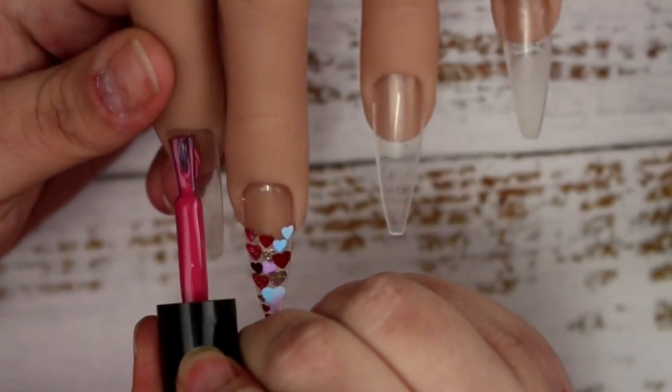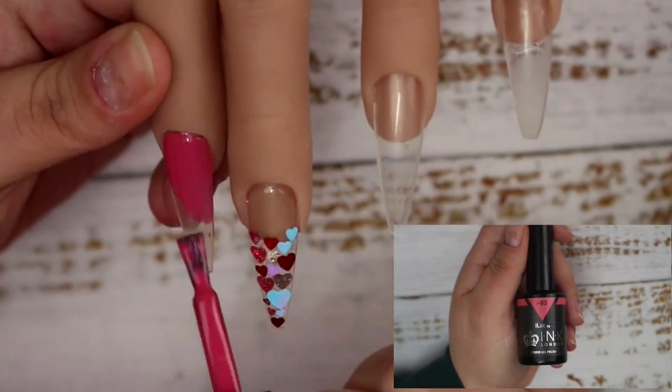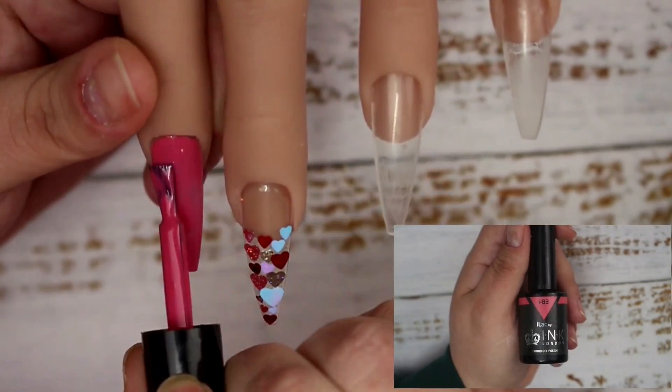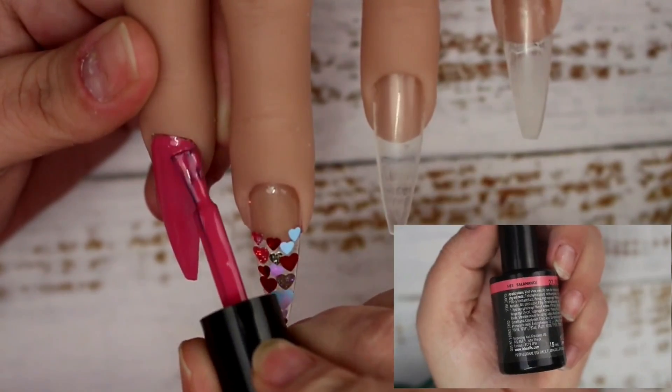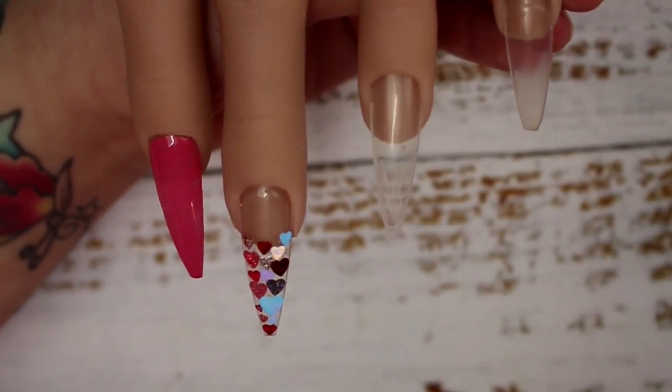Now I'm going in with Ink London's I83, which is an absolutely stunning dark mauve pink — simply beautiful. I'm doing two coats of this onto the pointer finger and the pinky, curing each layer for 30 seconds.